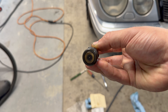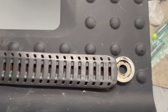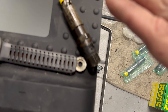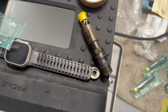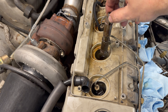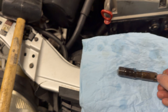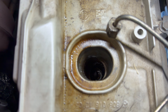Here's what the factory injector looks like with 180,000 miles or so, and there is the cap. You should be able to return these for a core — I don't know if it was like 40 or 60 bucks — but we're going to be returning these back to Benz Injection.